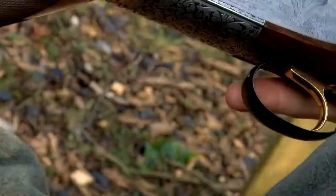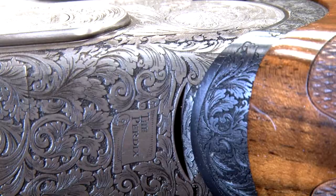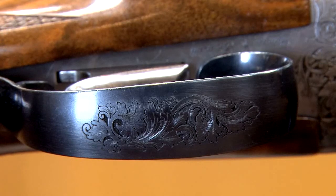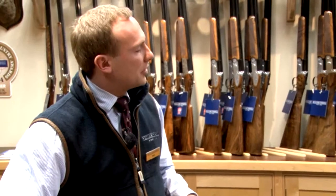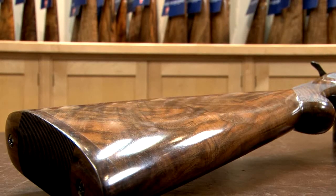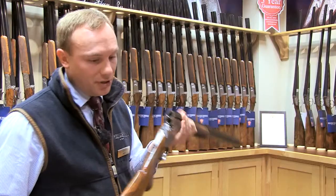This here is the William Powell Perdix 20 ball. It's relatively new to our range — it was launched at the game fair in 2013. We designed the Perdix off the back of a very successful run on the Perseus, which was a slightly different gun for us. We brought those in with standard stock measurements so we could bring a gun in with fantastic quality for a very reasonable price.